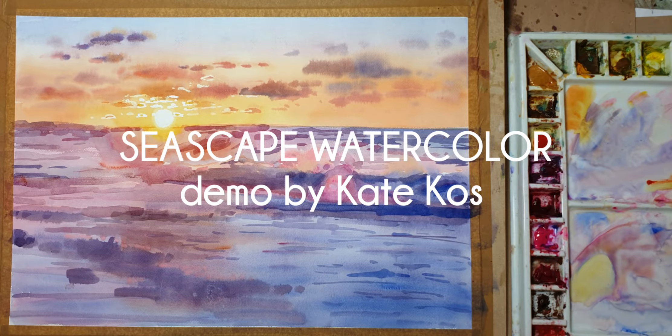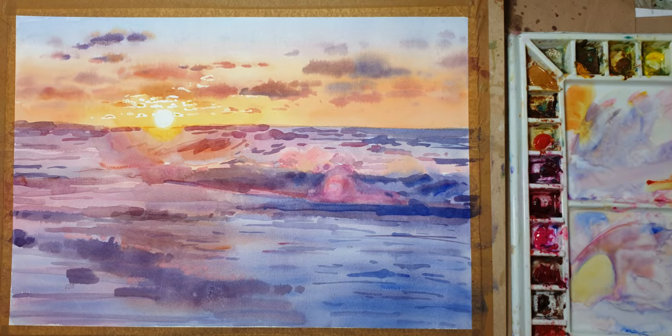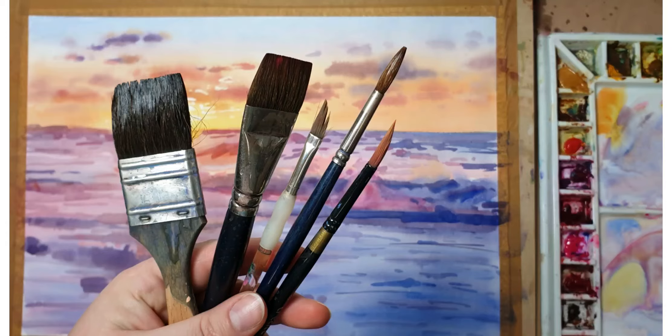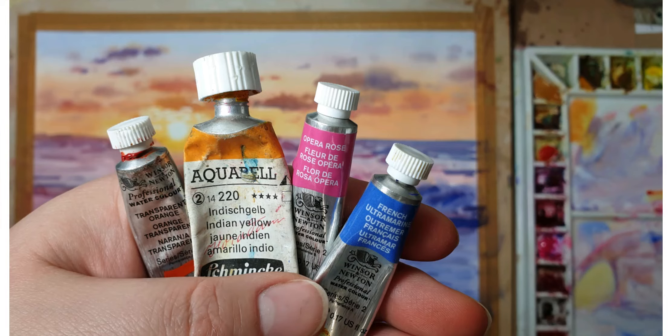Hi, I'm Kate Kos and I'll be showing you how I painted this beautiful seascape from a photo by Anton Nazeratian. Here I'm showing you the brushes I've used, and following are the pigments I've used, which are transparent orange, Indian yellow, opera rose, and ultramarine blue.